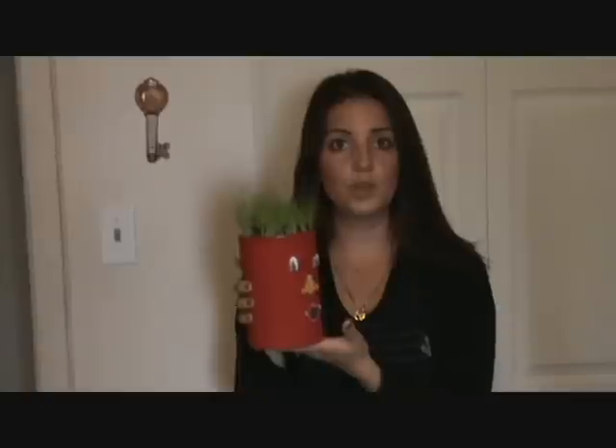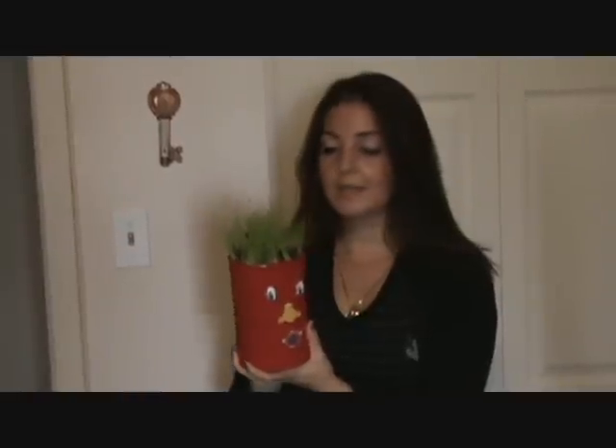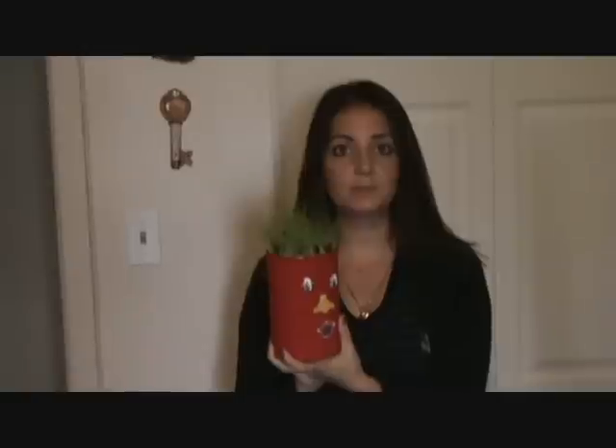On our website, you can look in our printable section in the next week or so — we're going to have a sheet with all different sorts of eyes, noses, and mouths that you can use for your Grassman. Then all you have to do is fill the juice can with some soil, maybe about that far from the top.